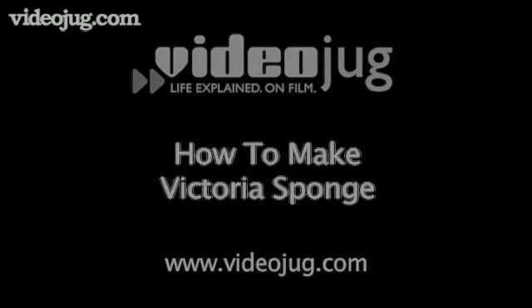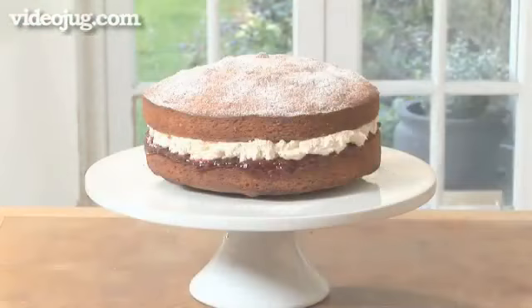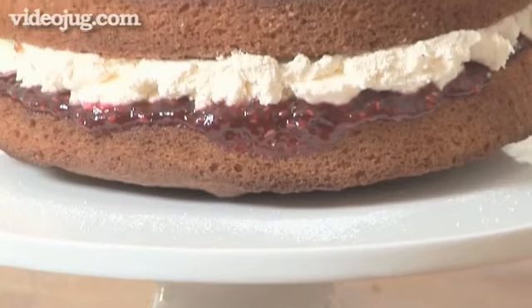How to Make Victoria Sponge. Hello and welcome to Videojug. Victoria sponge is a classic cake. It's simple to make and consistently popular. We've teamed up with Chef Alison May to show you how to make a perfect Victoria sponge.